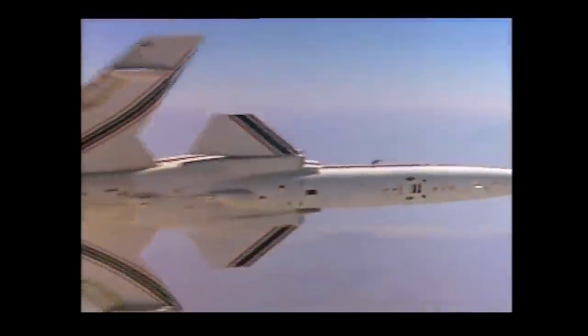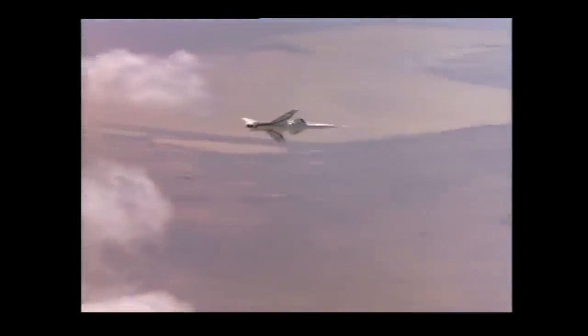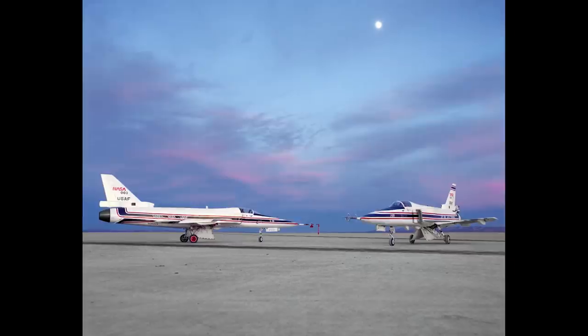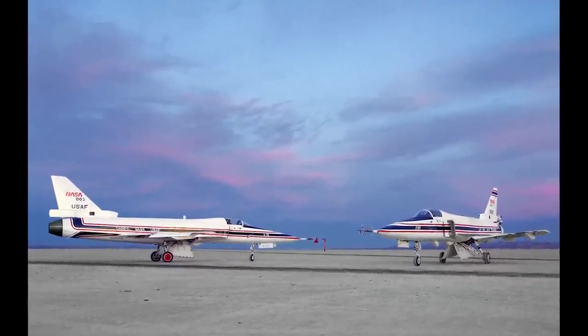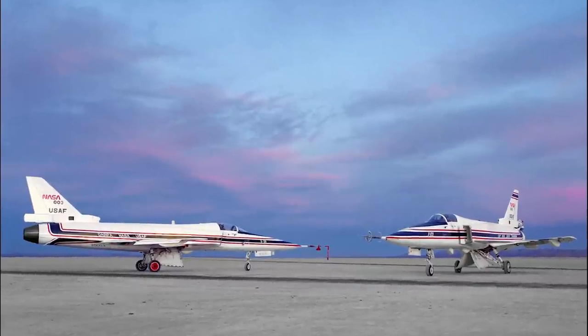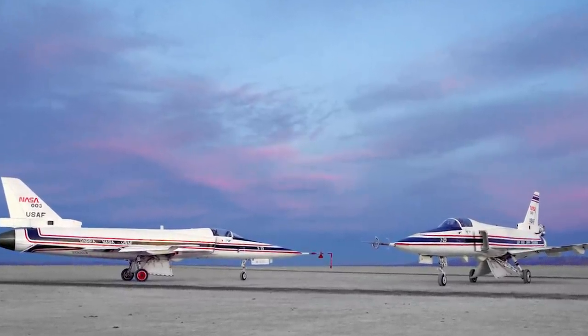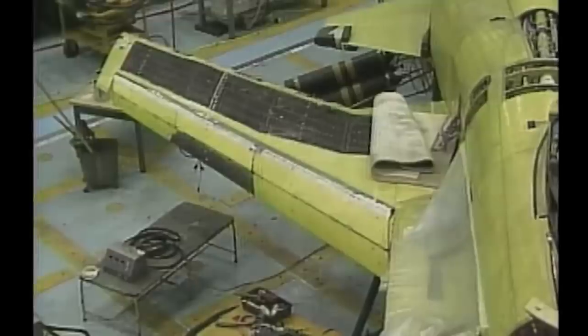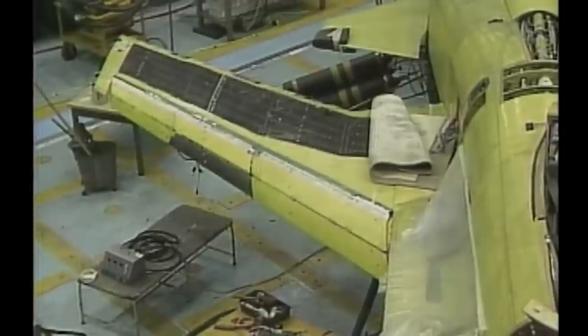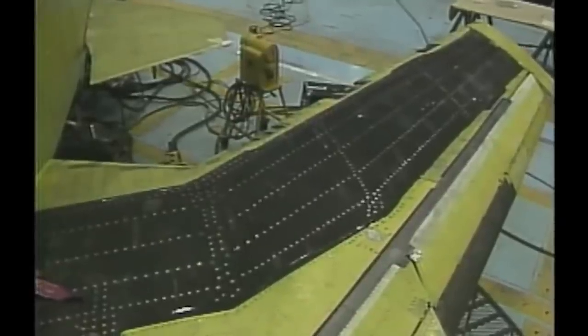In these flights, the X-29 was able to demonstrate some new technologies and applications, as well as new uses of existing technologies. Some examples include aircraft control and handling during extreme instability, the use of a double-hinged trailing edge flap at subsonic speeds, vortex control, demonstration of military utility, and aeroelastic tailoring to control structural divergence.